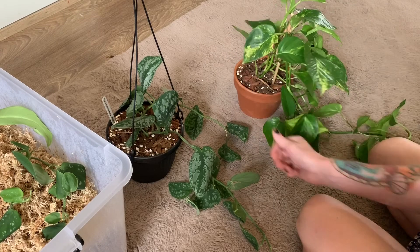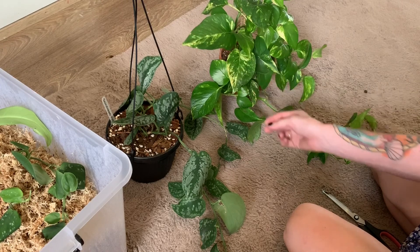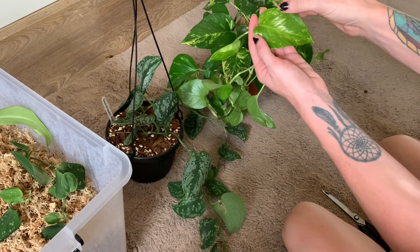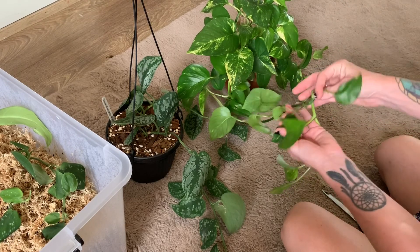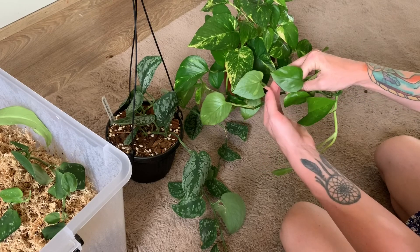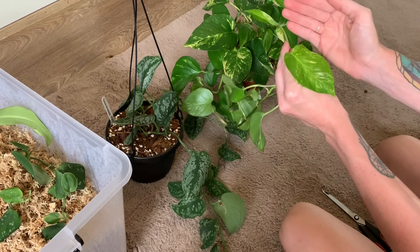If you're wanting to increase your variegation on your leaves, you want to provide more sunlight. If you notice that new growth is coming through with a lot of variegation, you know you're giving it the right lighting conditions. But further back, when I had it sitting somewhere without a lot of light, the new growth wasn't coming through with much variegation. I've recently moved it to a new spot and the new growth is looking decently variegated.